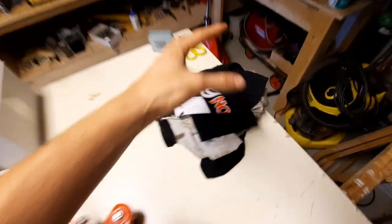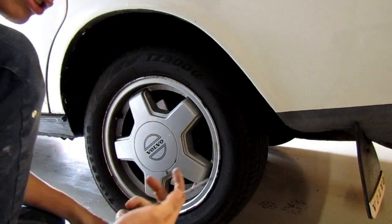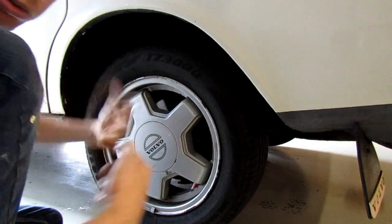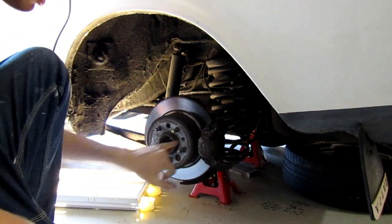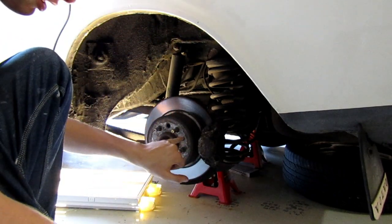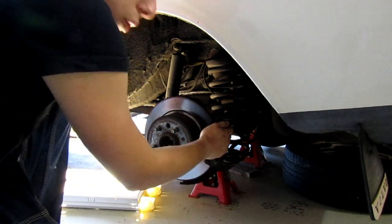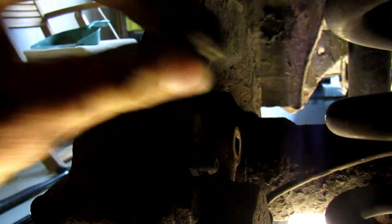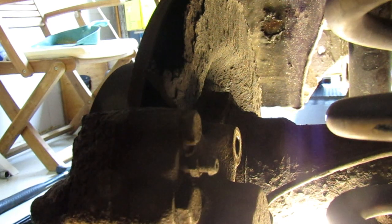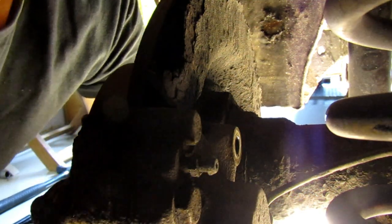First, use your screwdriver to get the wheel off, or if your rims are open you can get them off straight away. This is your brake — there's a tiny nut here you need to loosen, and once it's loose you can pull your complete brake rotor off. But first you need to take off your brake caliper by removing the upper and lower caliper bolts.